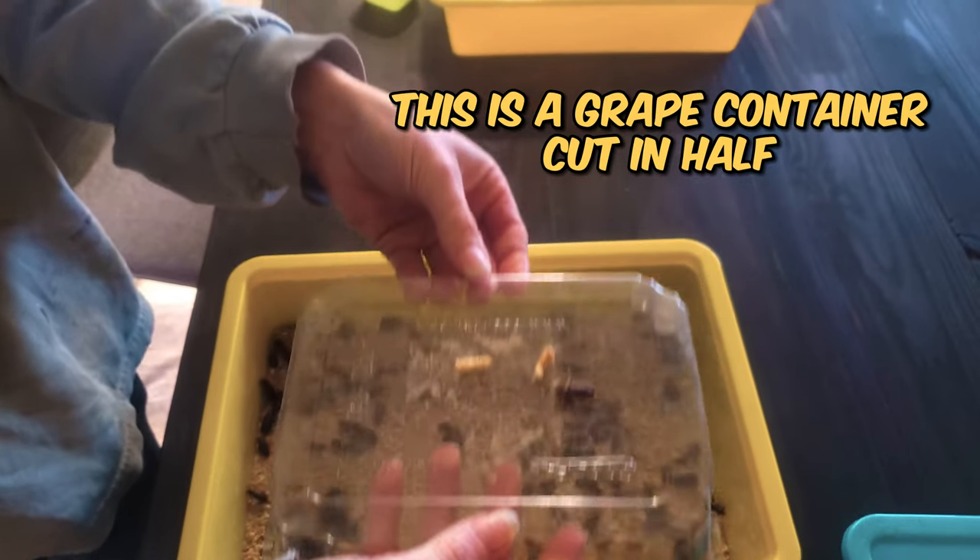I also have a nursery container for the really tiny worms that just hatch, but it's not necessary for you to have a nursery. And though darkling beetles can't fly, they and the worms can crawl. So make sure whatever container you're putting them in has slippery sides.